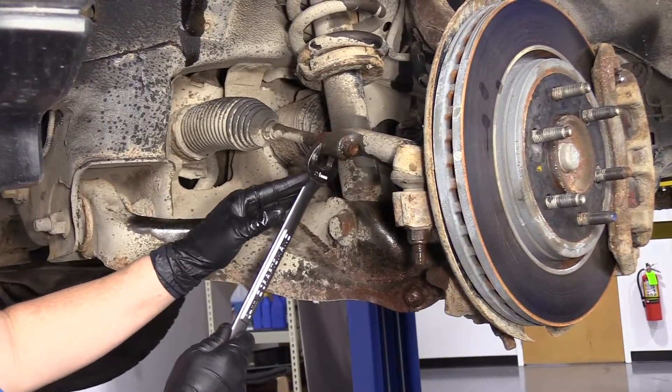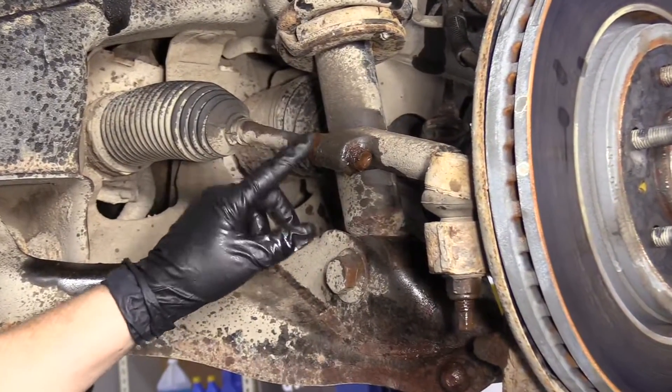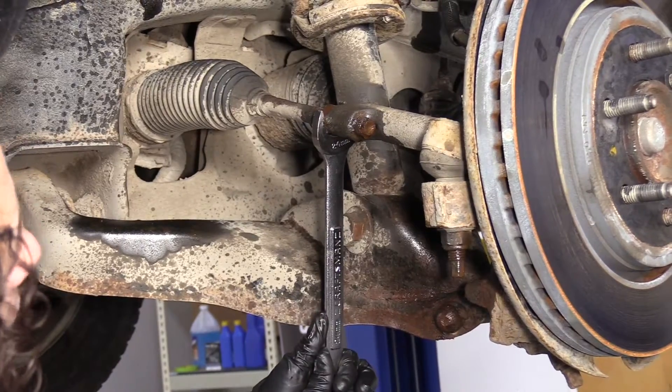Always loosen the jam nut before you take anything out of the knuckle, with the tire on it, because this nut is really tight. You need the leverage to loosen that. This particular model uses a 24 millimeter wrench.